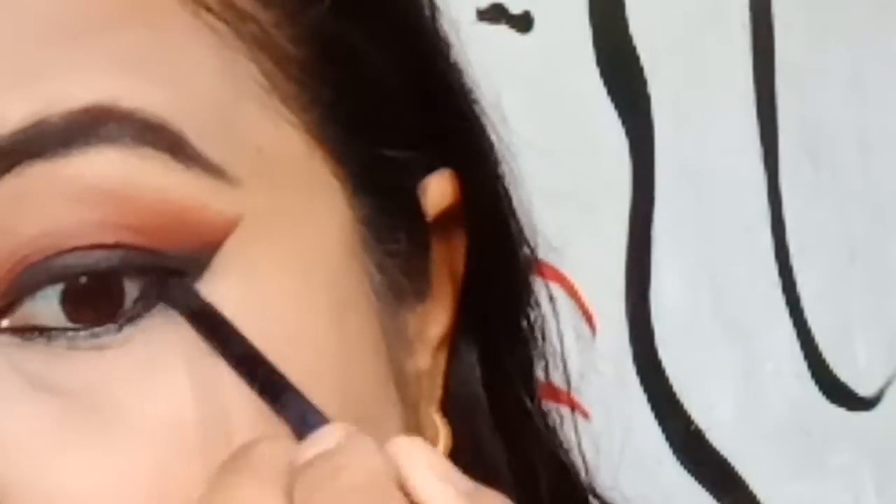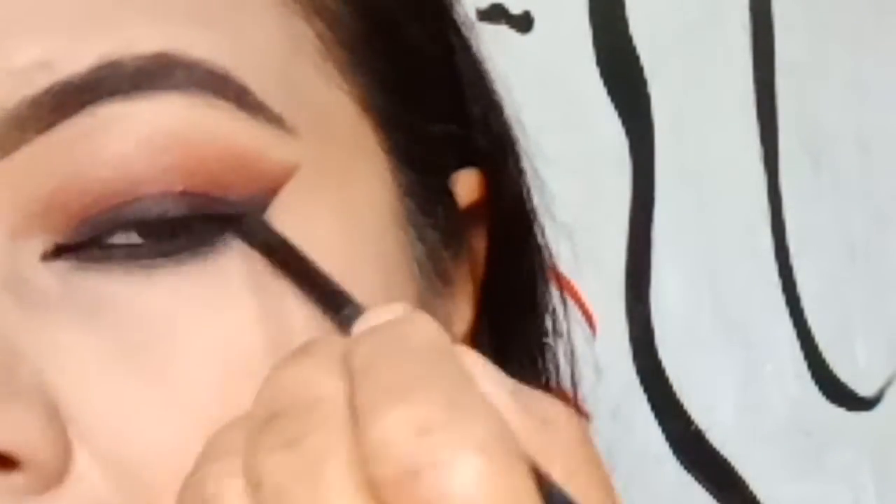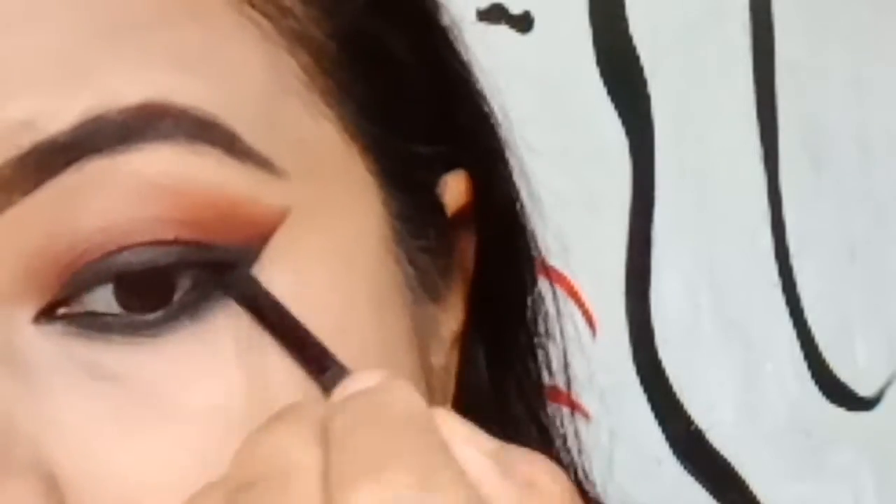Now once the lower lash line is done, I'm going a little overboard with it because I'm going to smudge it with black eyeshadow and also add brown there — the same thing I did on the upper layer. Once you remove the cello tape, the wing looks beautiful, very subtle and nice.